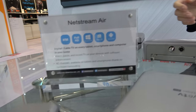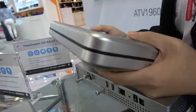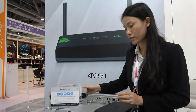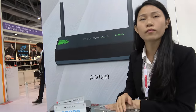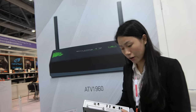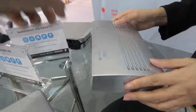They also have the Net Stream series, which can stream free-to-air digital TV to your mobile devices like phones, tablets, and PCs. This is very popular in Europe, especially Germany. You install one next to your router and stream to a tablet, phone, or laptop — all the free-to-air channels, up to four at the same time on four different devices.